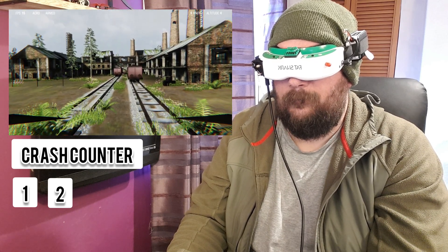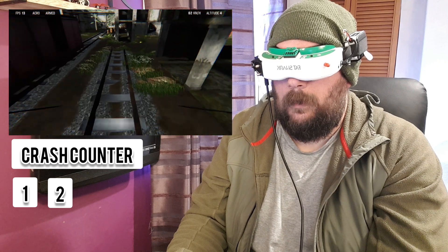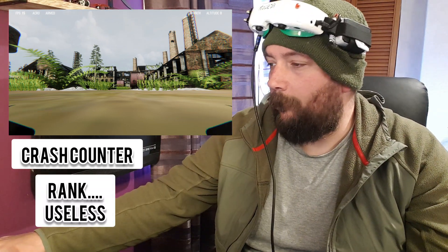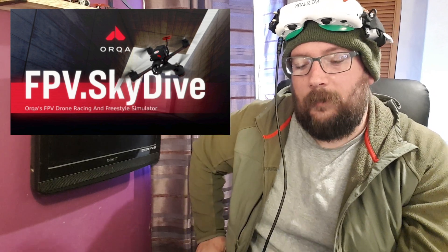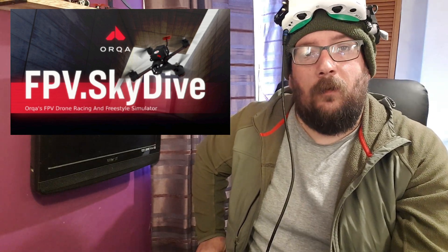I'll just have five minutes kicking this about. I'm not going to do a review of the actual simulator itself, but at least that gives you a basic idea. If you don't mind having a couple of cables hanging from your remote and your goggles, I think it's a more realistic experience than just sitting at a computer screen. Anyway, that's this video over — thanks for watching. If you enjoyed it, please think about giving us a thumbs up and subscribing. We'll see you in the next one.